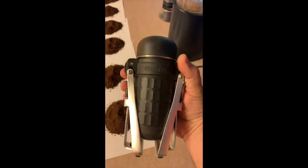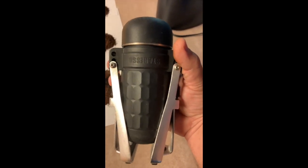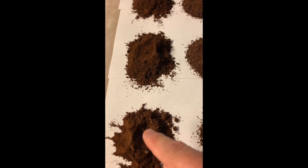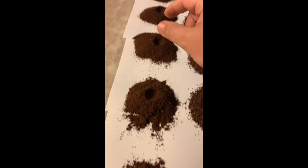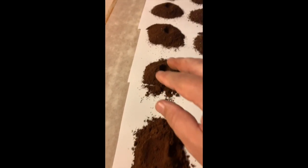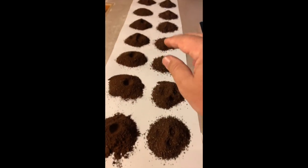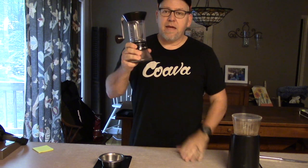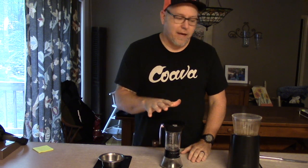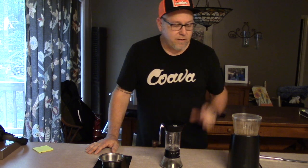I have made espresso with this using my hand-powered espresso maker — the Staresso — which I'll review in my next video. It works, but you're not going to get as fine a grind with the hand grinder, and you won't get the fine incremental detail between each setting like you would with the electric one. The hand grinder settings start coarse and do change going up, but at the very end it's like little pebbles.